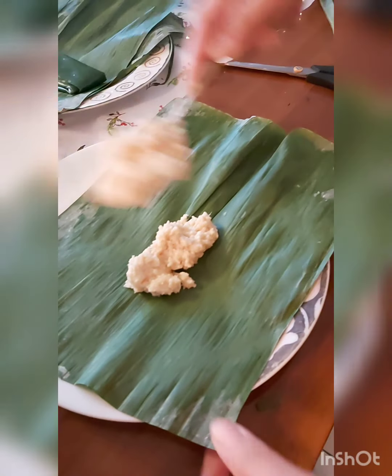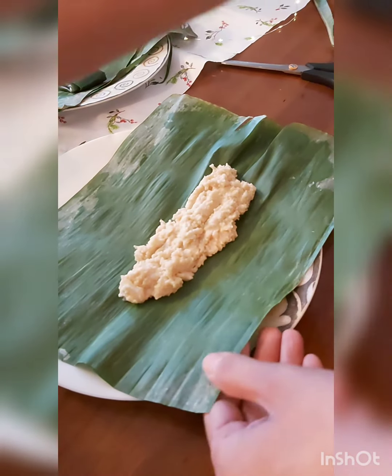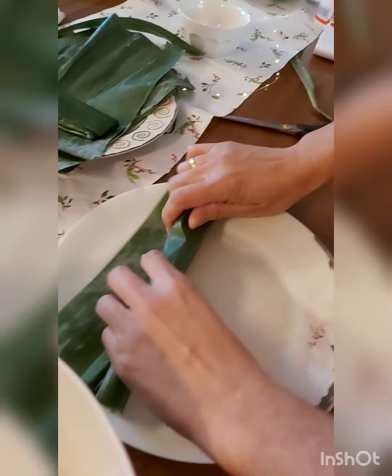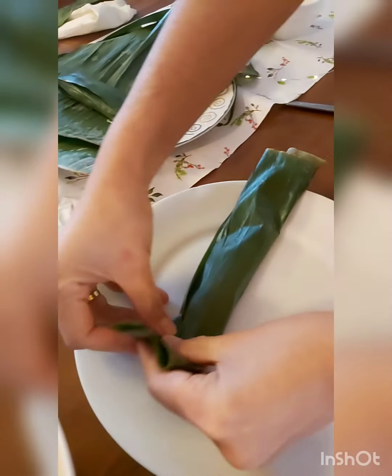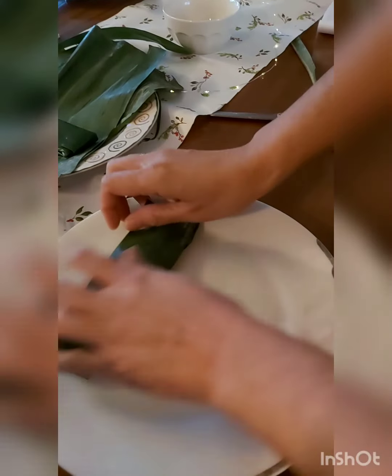Isang spoon, dalawang spoon. Roll it. Pwede na siya. Tiglapin — both sides and the other side also.